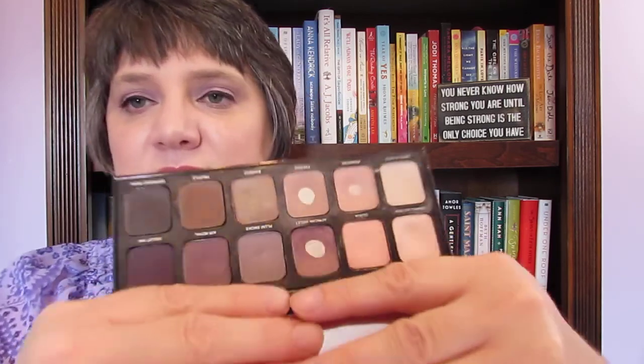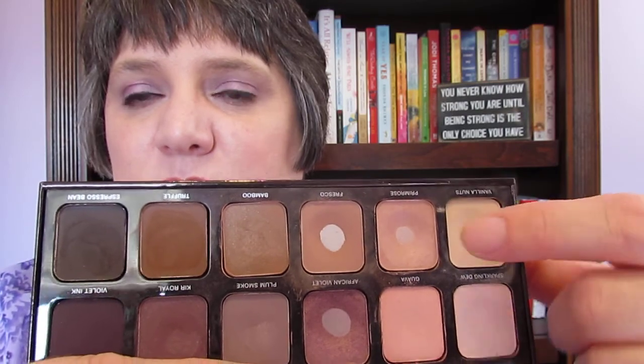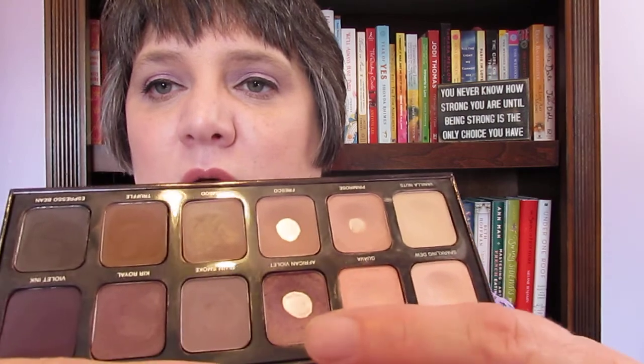Let me show you why I bought this. This is the Laura Mercier Eye Art Artist palette — it's about four years old, bought on a VIB sale back then. You can see I've hit pan on three of them. This one has a major dip in it, and my favorite all-time shadow out of this is the African Violet right here.